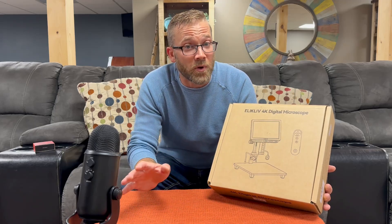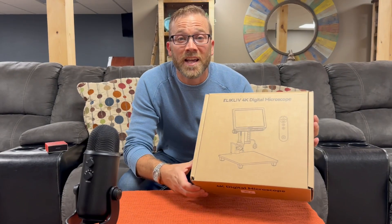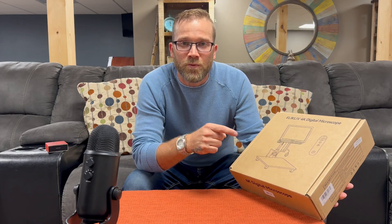I've never owned one so this is gonna be brand new for me, just as it might be brand new for you.